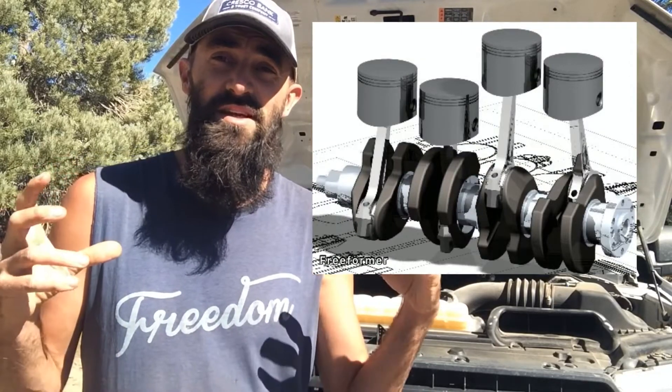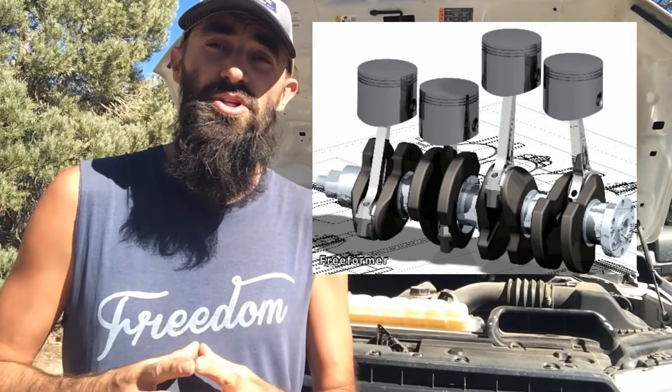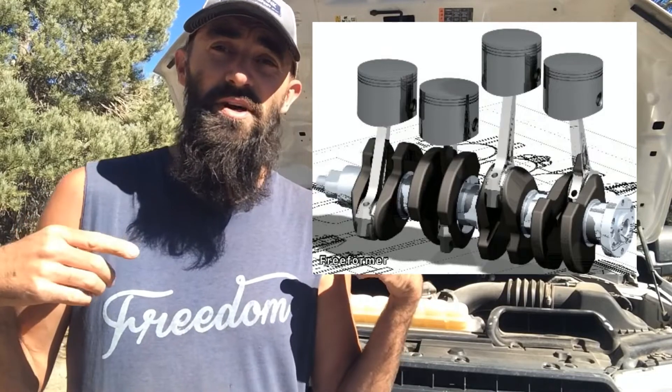Moving to your crankshaft — this is going to be the powerhouse of your engine, where all your power is converted into something the vehicle can use. It sits inside your crankcase on something called bearing journals, which are bearings that allow the crankshaft to turn but prevent it from vibrating and moving out of its position.